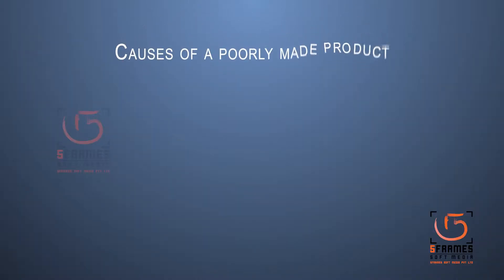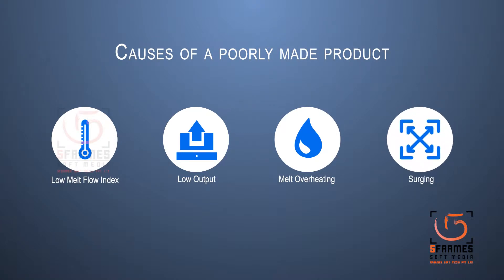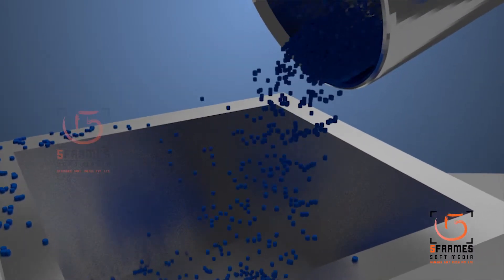These problems lead to very poor product quality. We have vast experience in processing of high molecular weight HDPE used for the manufacturing of 200-liter L-ring drums.